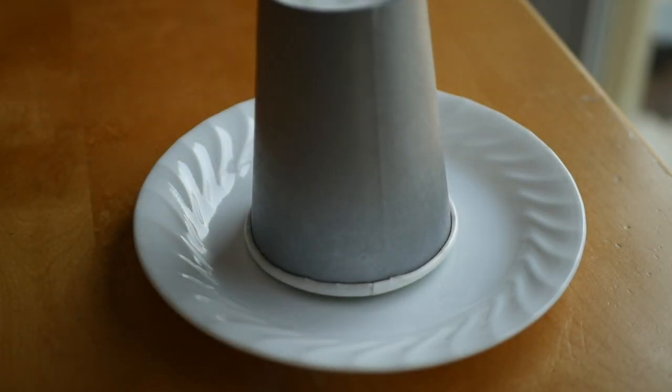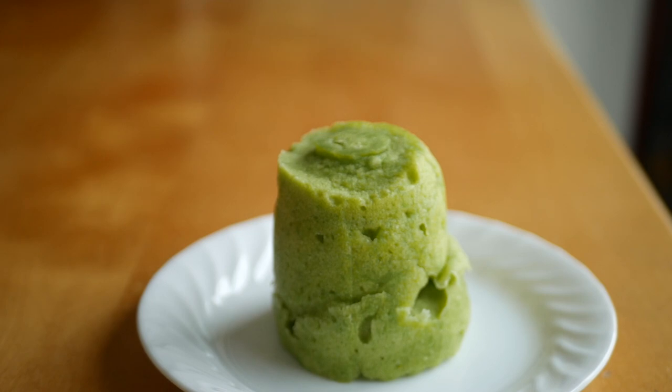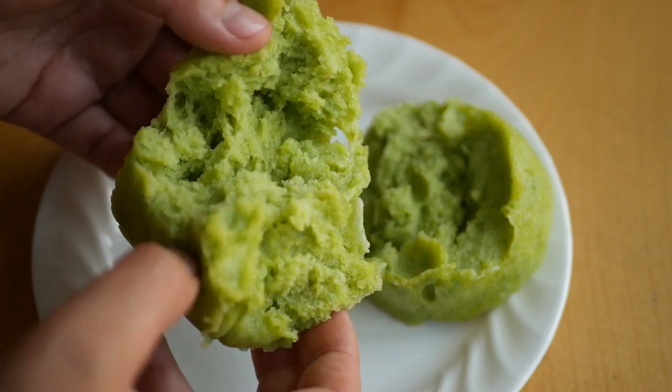Once cooked, place the cup upside down on a plate for a couple of minutes to set. Then remove the cup, tear up the cake, and serve. This recipe doesn't require a whipping siphon and would be too thick to use one anyway, but because of this the finished microwave sponge isn't as aerated.